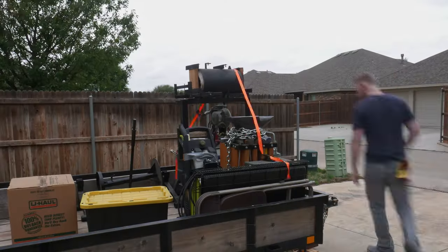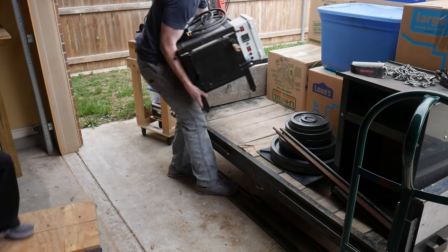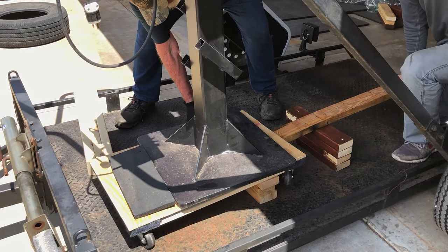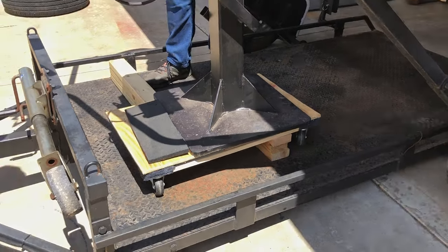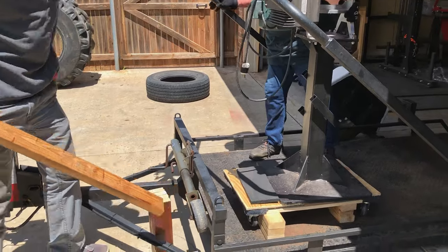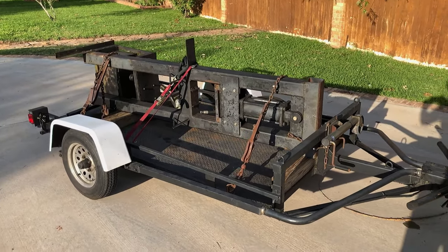I got everything on here that I could lift by myself for our first load. Moving can be a massive pain, but we were lucky to have my parents come in town and help us out. My dad has a trailer that drops all the way to the ground, and that's what we used for most of the large equipment. This blocking method we used numerous times throughout the move so that these pieces of equipment wouldn't roll around on the trailer during transport.